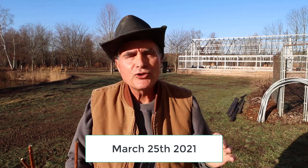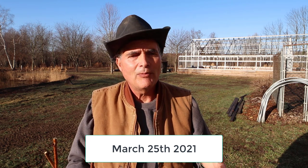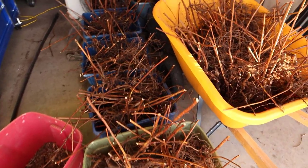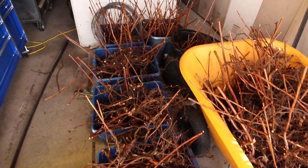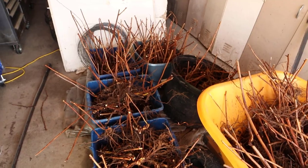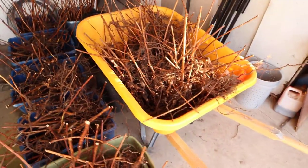Hey folks, Kevin here. It's March 25th, 2020, and today I thought I'd share my thoughts on growing red raspberries on your property. The reason I'm doing this is I've just been digging up a whole bunch of raspberry plants. We've got them listed on our Syracuse Craigslist for local people to pick up — we're in Oswego, New York. I don't ship the plants.